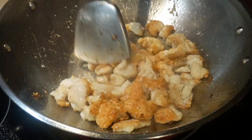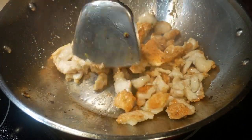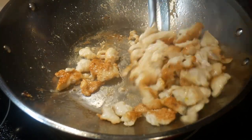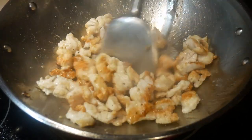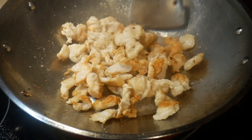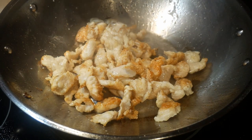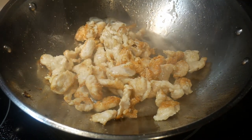The next dish I'm going to demonstrate is chicken. Chicken tends to stick to the wok a bit more, depending on what you have coated it with. In this case, I coated it with cornstarch, which tends to stick a little bit more, and you can see some residue left on the surface of the wok. However, in general, it did really well.